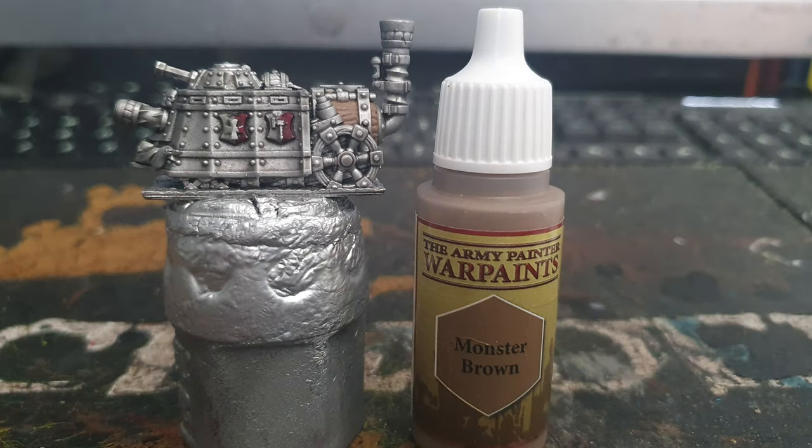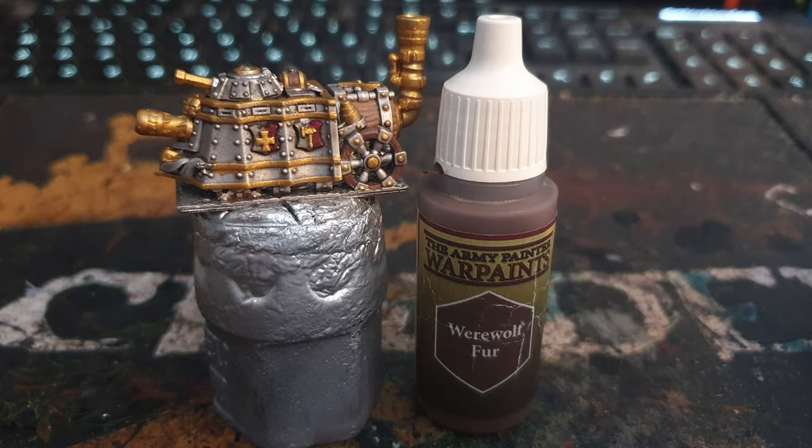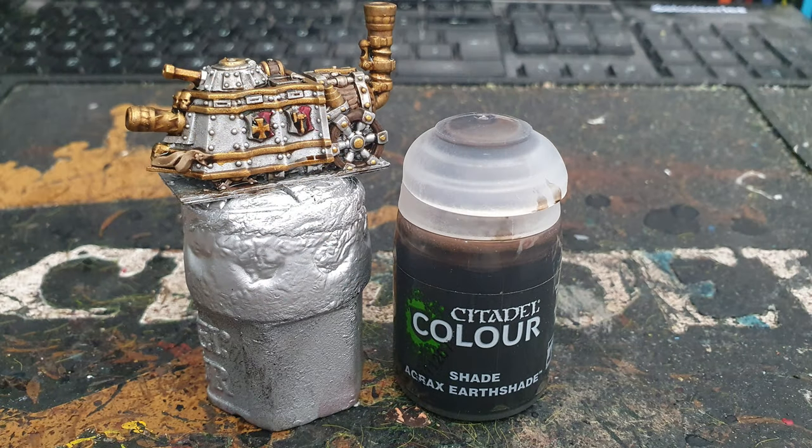After that was dry, I used Army Painter's Monster Brown to paint the wooden parts at the rear. I then used Vallejo brass to paint various other metal parts on the models like the chutes, cannons, bolts and trim. I used Army Painter's Werewolf Fur to paint the wheels and barrel, and Army Painter's Banshee Brown to paint the parchment at the front. Then I washed all those previous steps with Citadel's Agrax Earthshade.